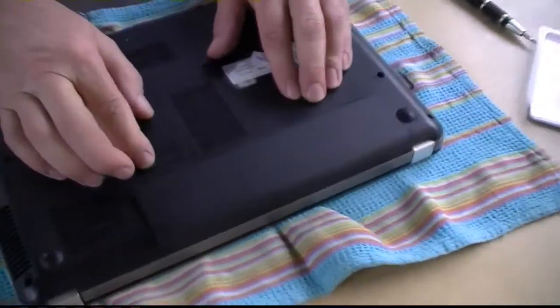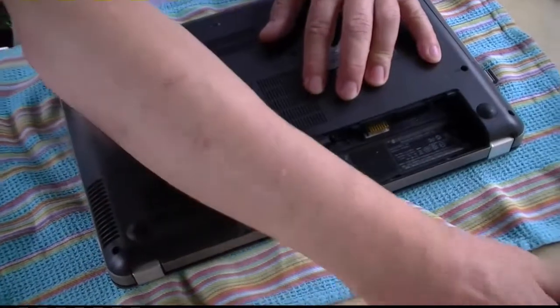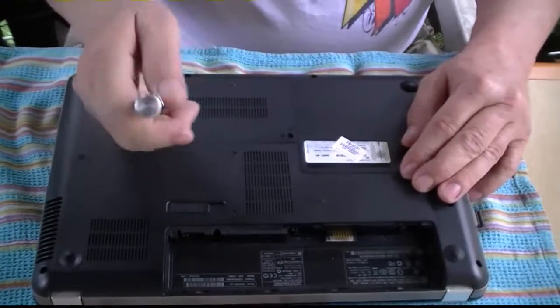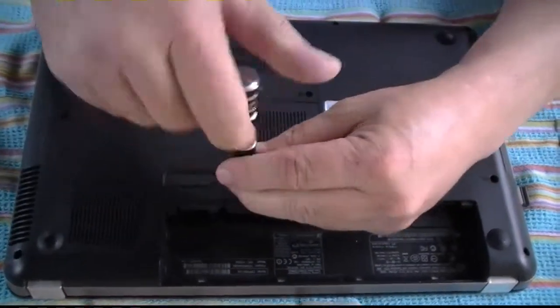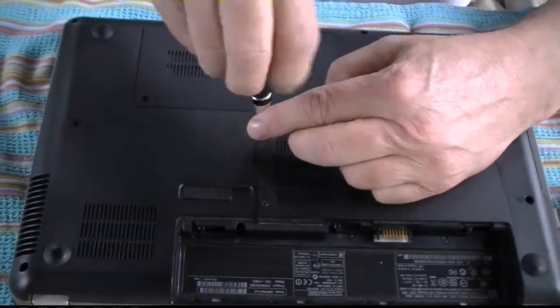First thing we're going to do is remove the battery, just to be safe. Then, this L-shaped piece here — two Phillips screws. I got a little screwdriver like that. One. Two.